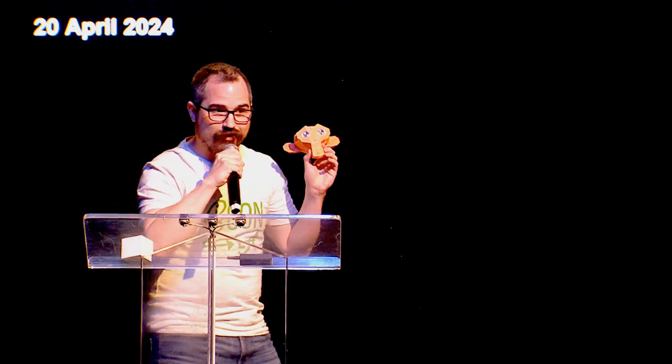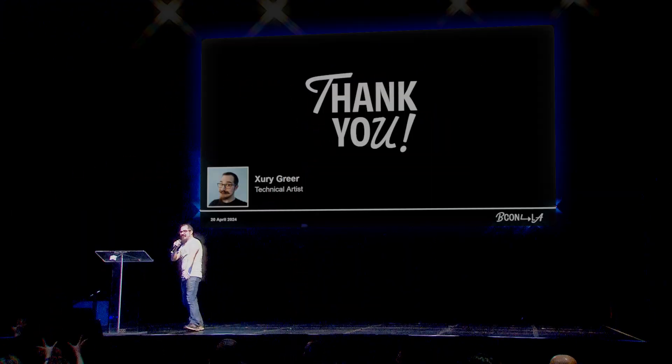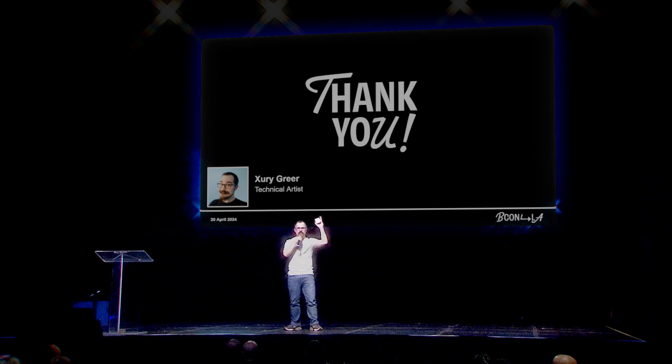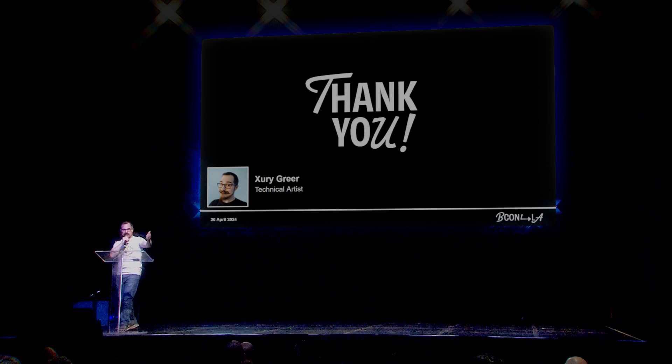Thank you so much. I don't want to fly this back on the plane with me, so whoever can catch — I'm going to throw it in a general direction, hopefully not right down the aisle. And we got a default cube as well. People actually caught them — that's great.